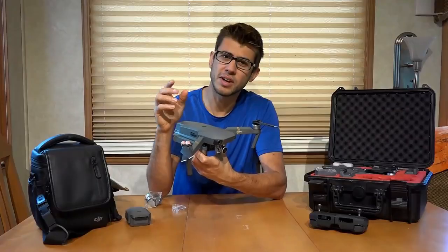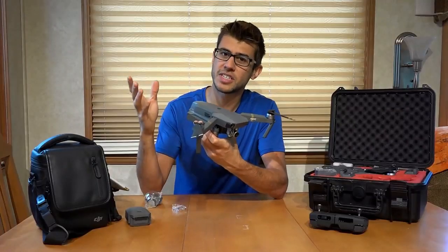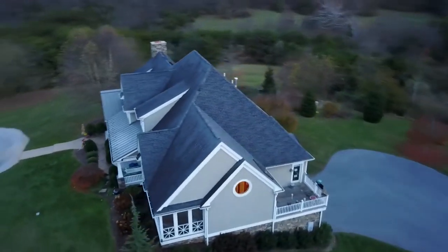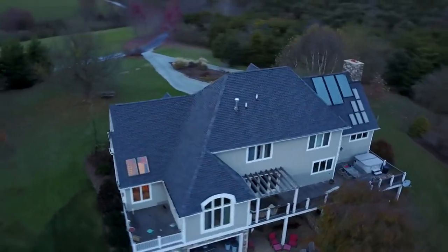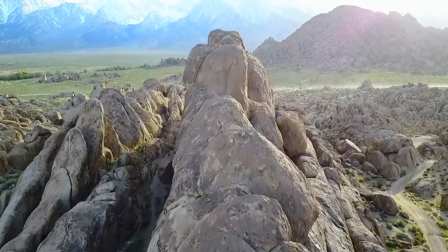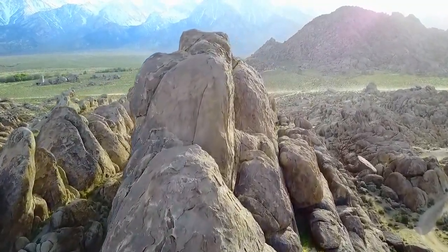The sensor is relatively small — it's a 1/2.3 inch sensor — so it's not great at really low light. But if it's a bright day and you're out in the middle of the day, it captures some pretty stunning, sharp-quality pictures.